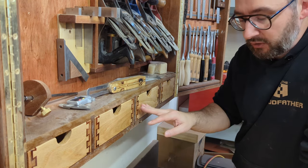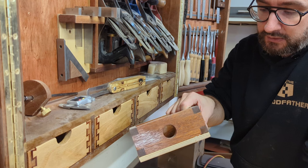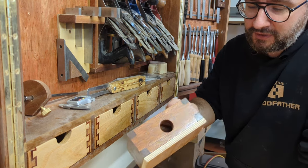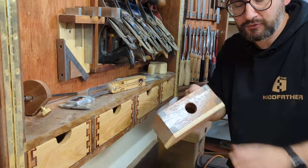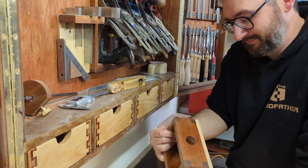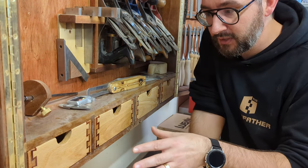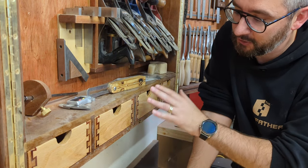I actually only made these drawers a couple of months ago. Before that I had box joint drawers made on my own jig, but I was never really happy with them — I used plywood for the base, which looked like plywood stuck on the bottom of a nice box. So when I was doing the double dovetail tutorial, I took the opportunity to redo them and I'm much much happier with the result.